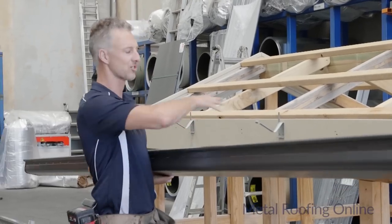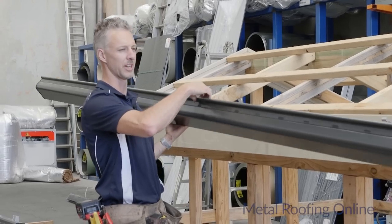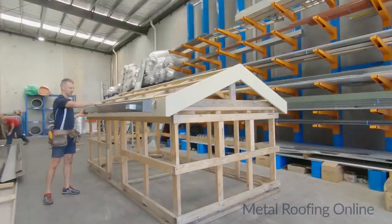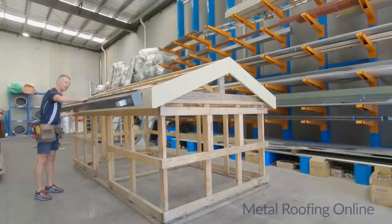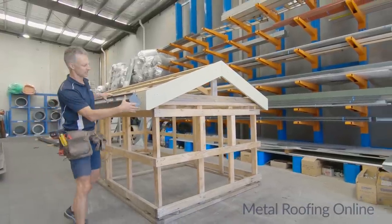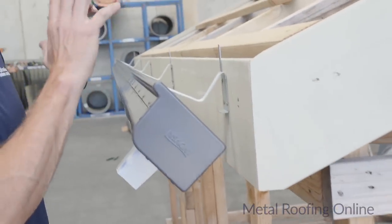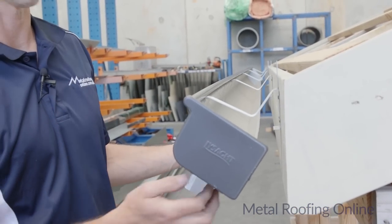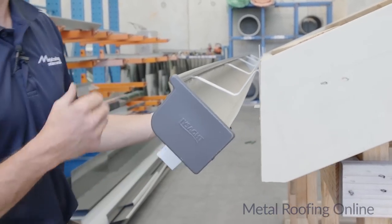Now with the gutter, when you've got a straight run like this, it's best to hook the roll at the bead of the gutter onto the bead of the clips. Try and make sure it's roughly in the right spot before you clip it onto the back of the clip, because once you start adjusting it after it's onto the back of those clips it will scratch the bottom of the gutter. So try and get it in a good spot before you clip it on.